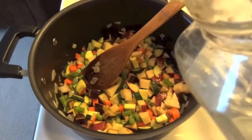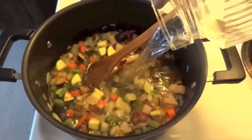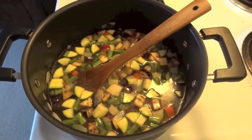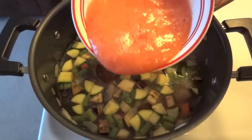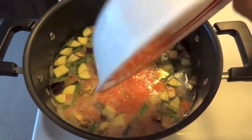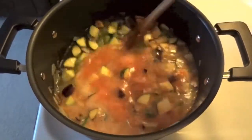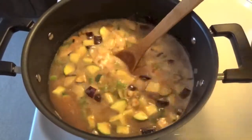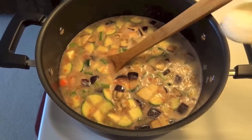Now add water or vegetable broth — I am adding water here. Add tomato puree; this one is homemade, but you can add store-bought also. Add salt.